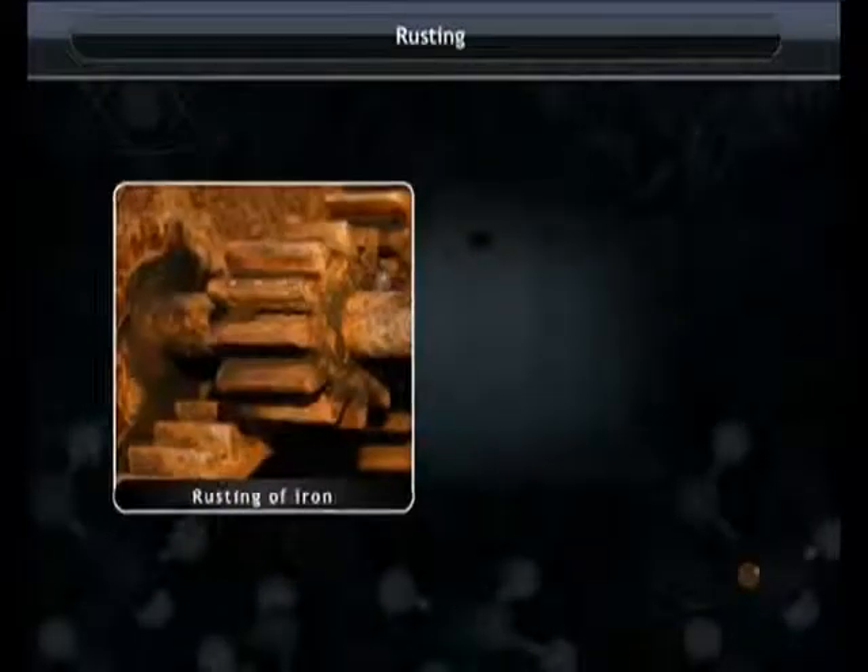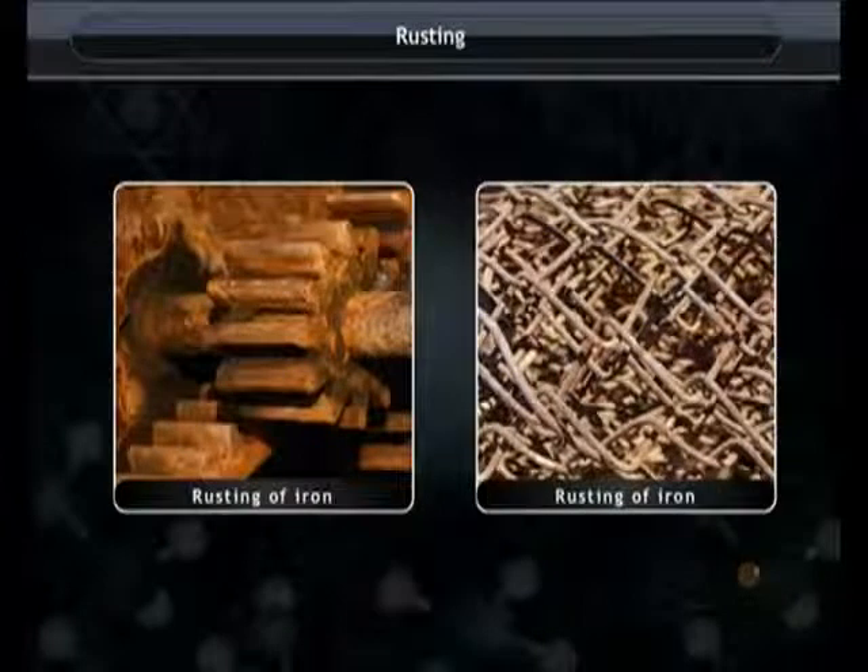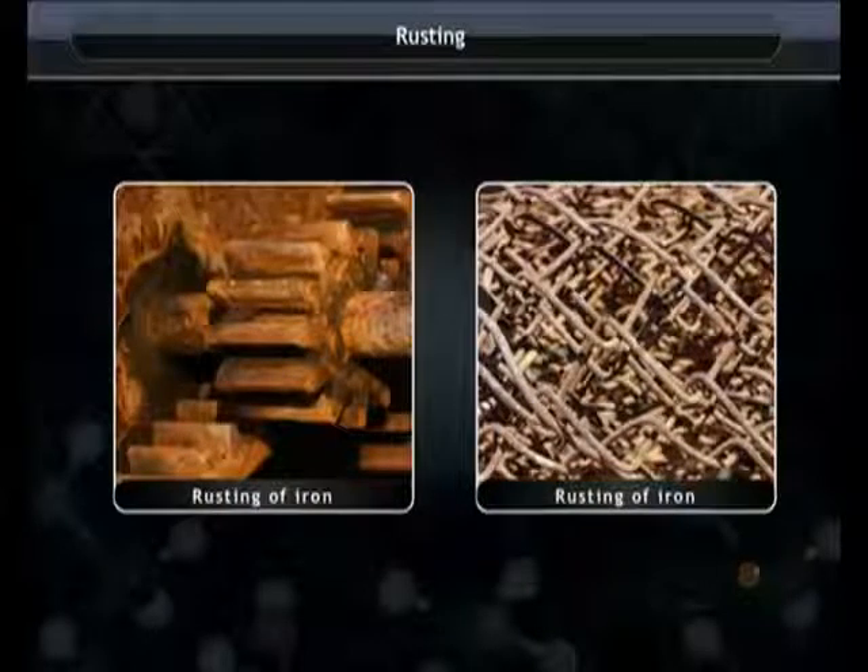Rusting. Iron, when exposed to moist air for a long time, acquires a coating of a brown flaky substance called rust.